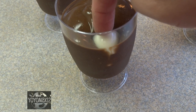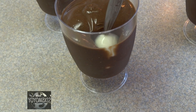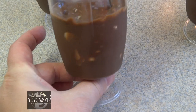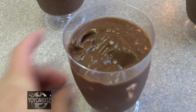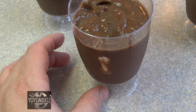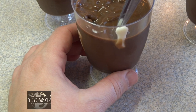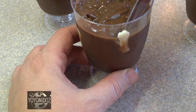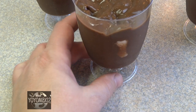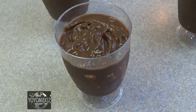My initial vision was to put the skull into the pudding against the plastic of the cup so you'd be able to see it looking out at you, but it didn't quite work out — you just couldn't really see it very well. I found that if you took the candy melt bones and put the flat side of the bone against the side of the plastic cup and pushed it in, you could see them through the cup, which is kind of cool.